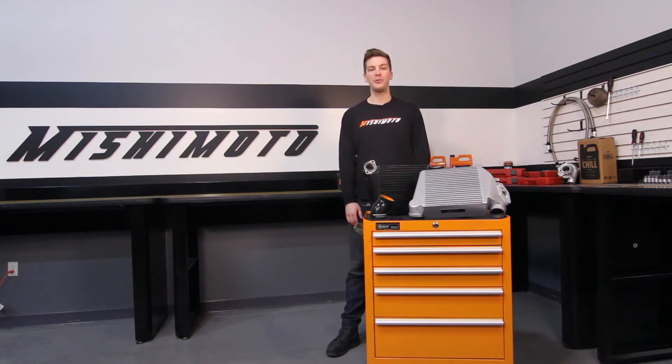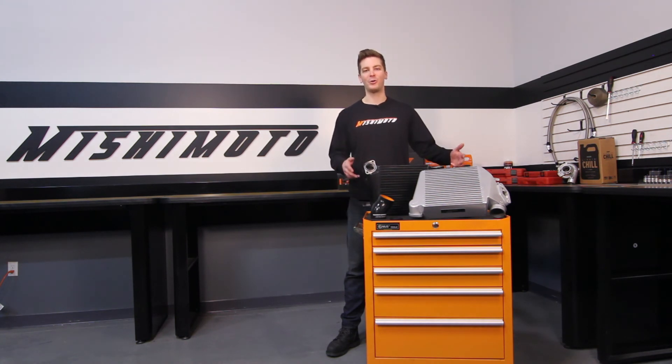If you want reliable performance for your WRX time after time, then you need the Mishimoto top mount intercooler kit. Click subscribe for more features and benefits.